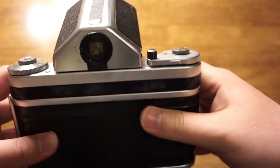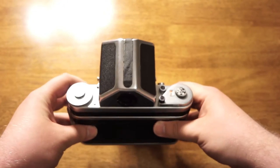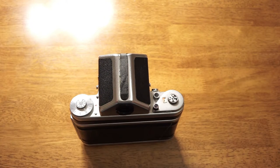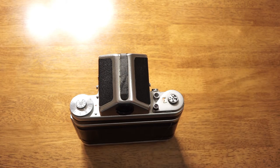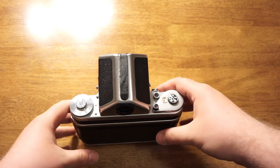In the middle we've got the viewfinder, and right now I have the prism viewfinder. What the prism viewfinder does is it reverses the image in the viewfinder so that you see the scene just as you see it outside. Normally with the waist level viewfinder, the image is flipped horizontally. And like I said before, the viewfinder is interchangeable.